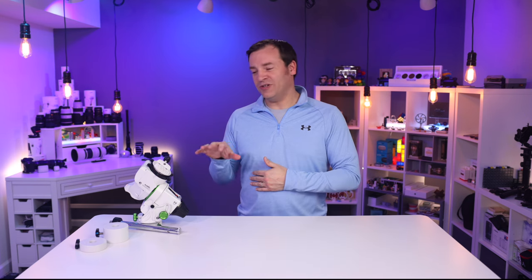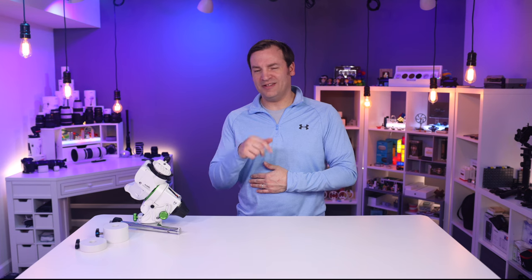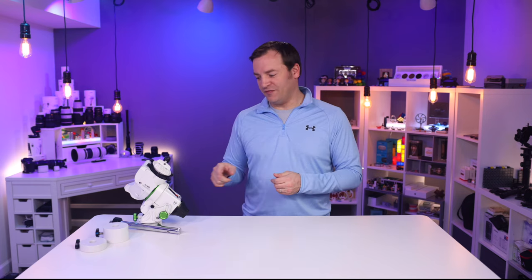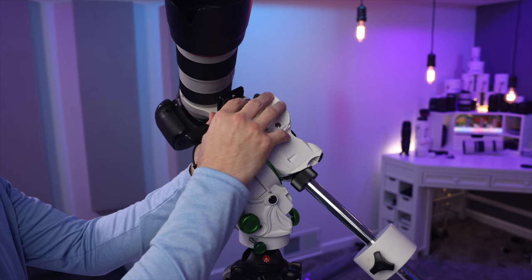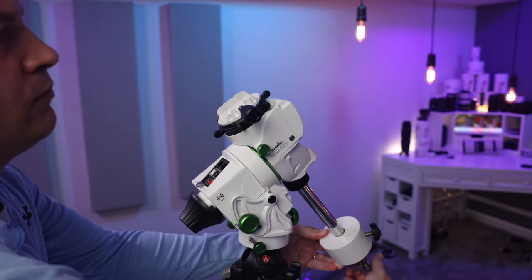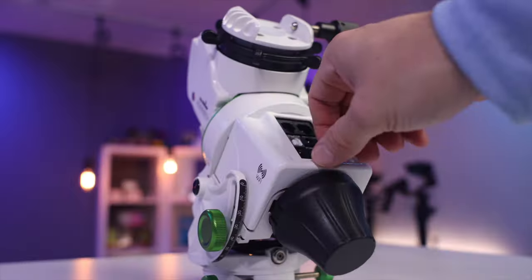Before you tear down, make sure to collect your calibration frames — I'll talk about those shortly. Teardown is very quick: turn the device off, disengage the RA and deck clutches (lefty-loosey), remove the shutter cable, remove the camera, remove the counterweight, take it off the tripod, and then remove the battery packs.